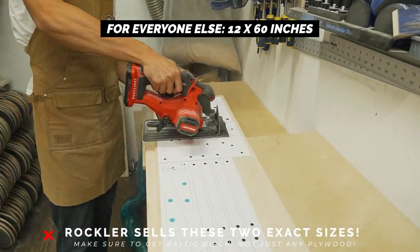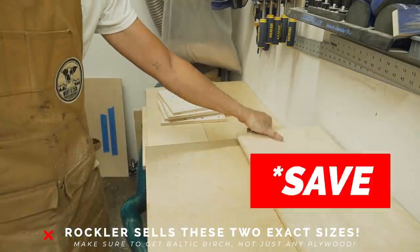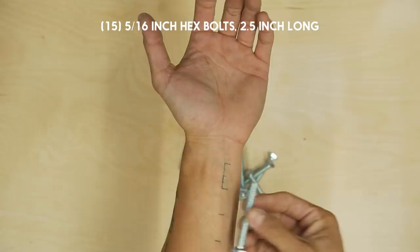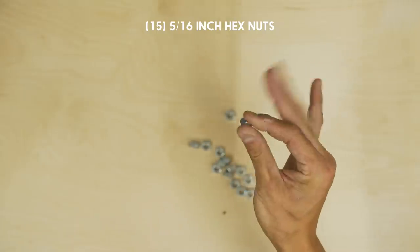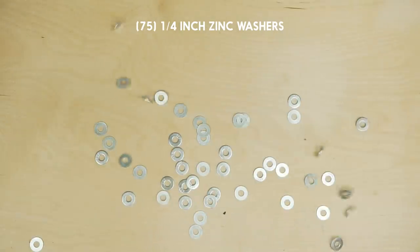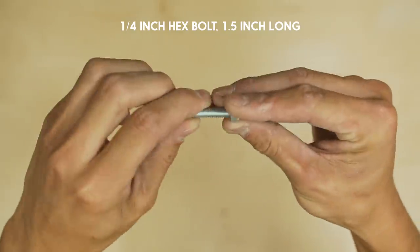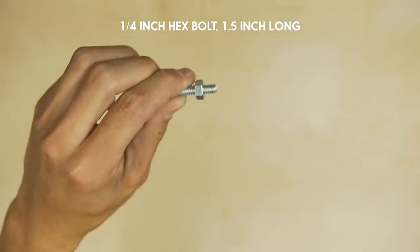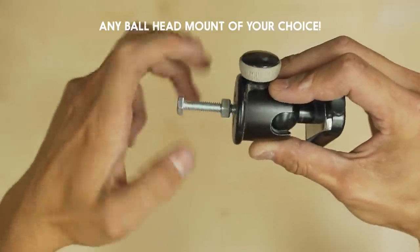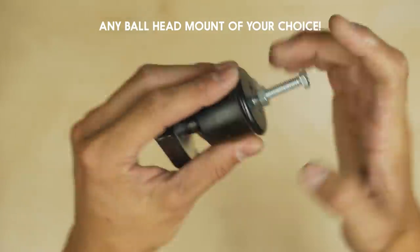For non-CNC users, get the 12 by 60 inch from Rockler and you can use the leftover for a laptop base. You'll need 15 of these 5/16 inch hex bolts, 2 and a half inches long; 15 of these 5/16 inch hex nuts; 75 of these quarter inch washers. You'll also need one 5/16 inch T-nut, one quarter inch hex bolt 1 and a half inches long, one quarter inch hex nut, and any ball head mount of your choice. I really like using this Joby ball head mount since it's interchangeable with my Gorilla Pod.